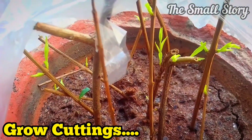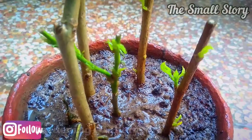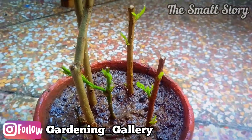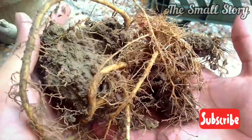Number four: grow lots of cuttings. Rainy season is the season to grow lots of cuttings because the environment is humid, and cuttings also need a humid environment to grow roots. Therefore, if you have plants, it is a must to grow lots of cuttings. I have also grown some cuttings that I will show you in the near future — make sure you have subscribed to our channel.